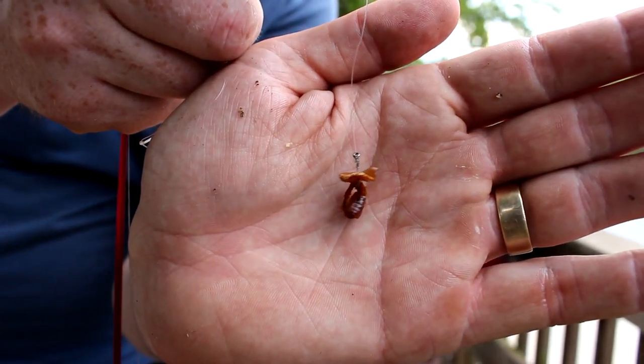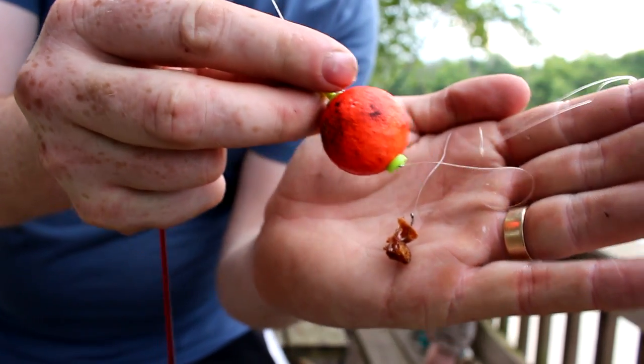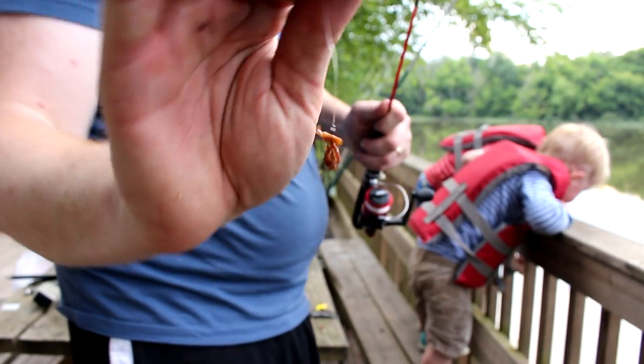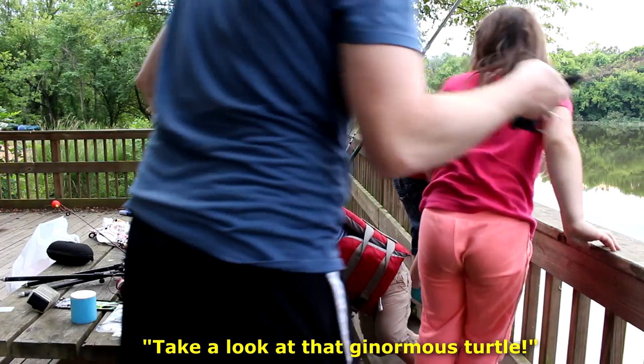I've got a number 12 Eagle Claw bait hook that I'm using to catch these bluegill, and just a little one-inch bobber - no weight, no nothing, that's all you need. There's a turtle down there - stand up, stand up.